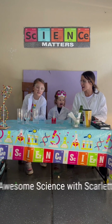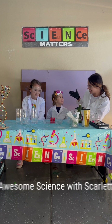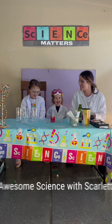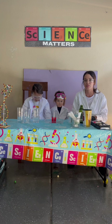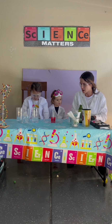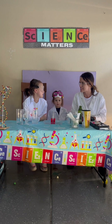Hi everyone and welcome back to Awesome Science with Scarlett and Lena. This is our ninth episode of our Making the Invisible Visible series, using colors and bubbles to show what is unseen.